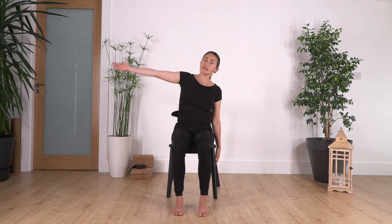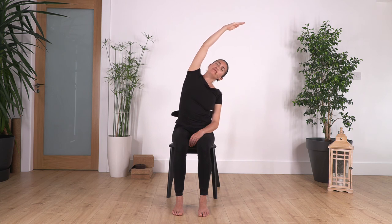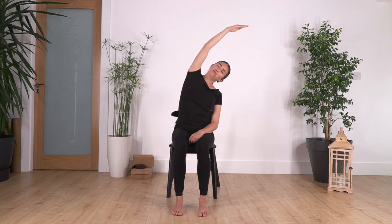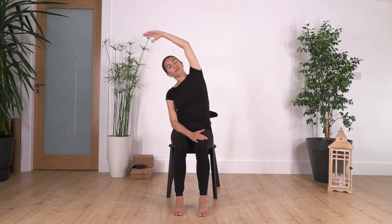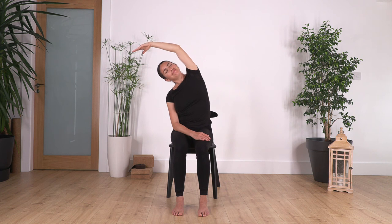Move onto the lateral side stretch. Keep your hand on your leg and the other arm extended, and hold here for four, lifting your chest — three, two, and one more. Back to center, swap to the other side. Try not to curl the spine — remember to keep pushing your pelvis forward so you really extend the side muscles. Hold here for four, three, two, and one more.